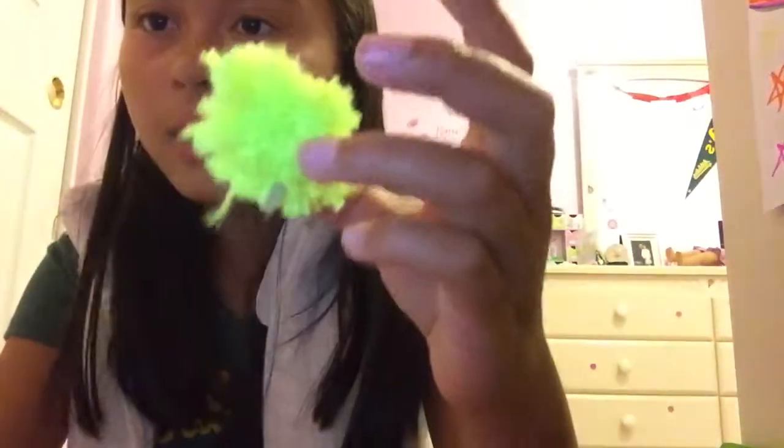Hello everyone! Welcome to the Maui and Bob Show. Mallory here, and today I'm gonna teach you how you can make these mini little cute pom-poms.